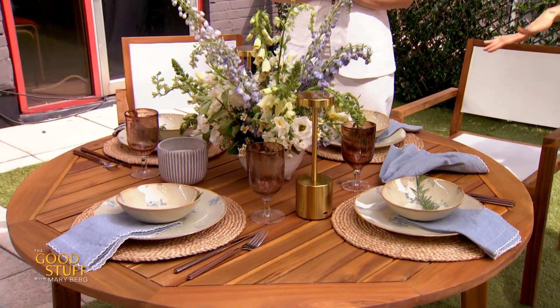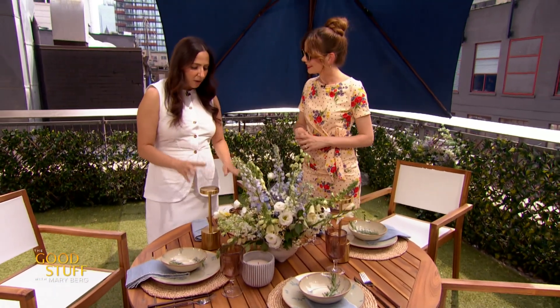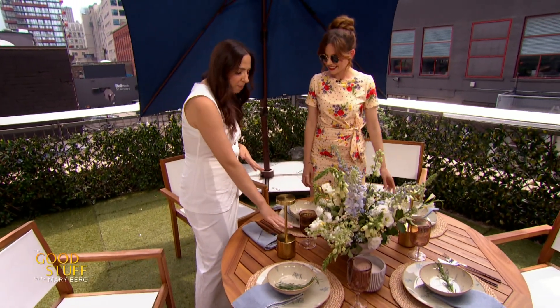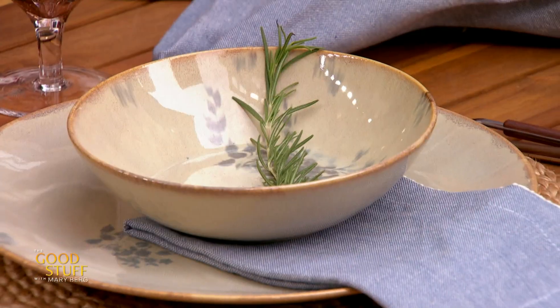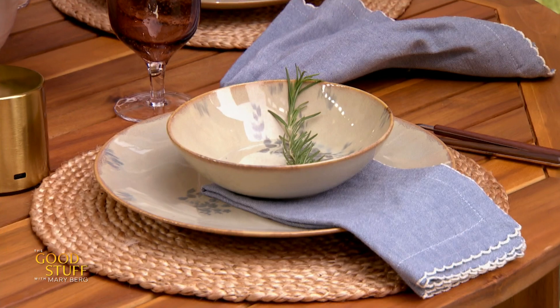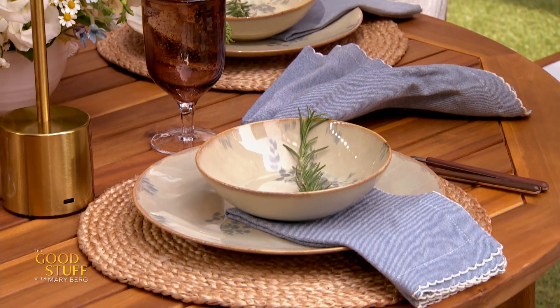I like this idea, so let's walk through how you put this whole situation together. Absolutely. For outdoor, you always want to start with some kind of placemat or charger just to give you that buffer. We have some beautiful woven ones here that bring in some texture. And then for the plates, these have a beautiful pattern — we're bringing in some blues today, some florals. We're tying it all in together.